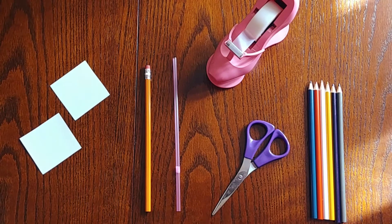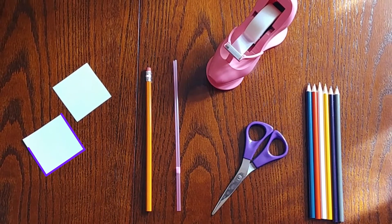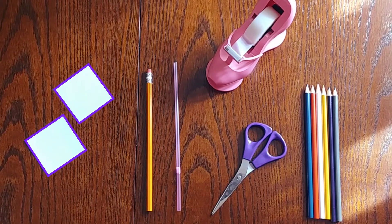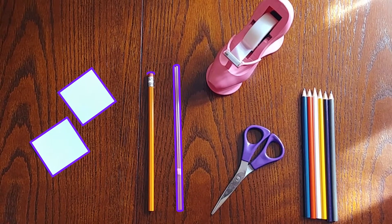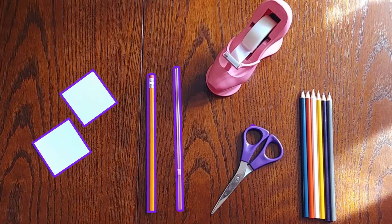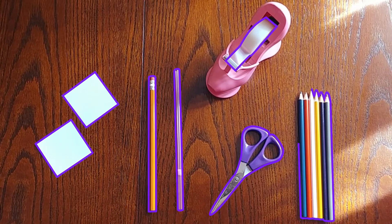Now we're going to make our own Thaumatrope together. What you'll need are two pieces of paper about two inches in length and width, a straw, pencil, marker, or chopstick, scissors, tape, and coloring materials.